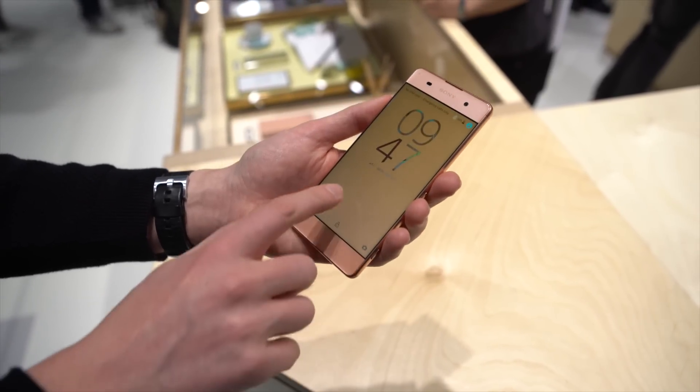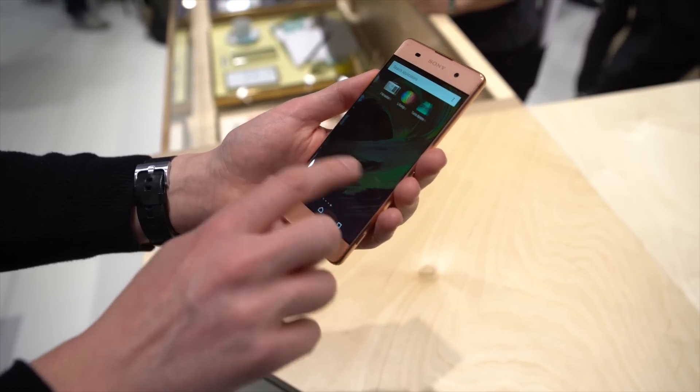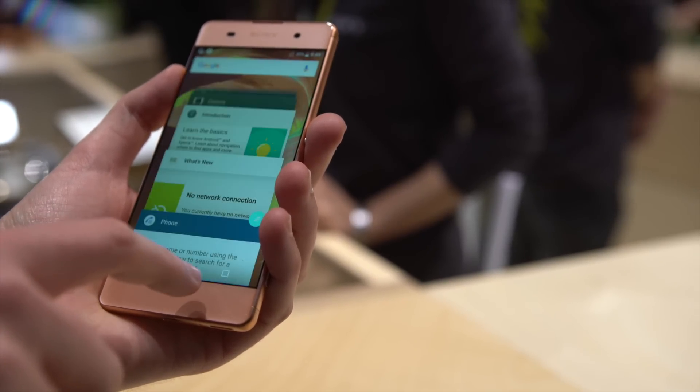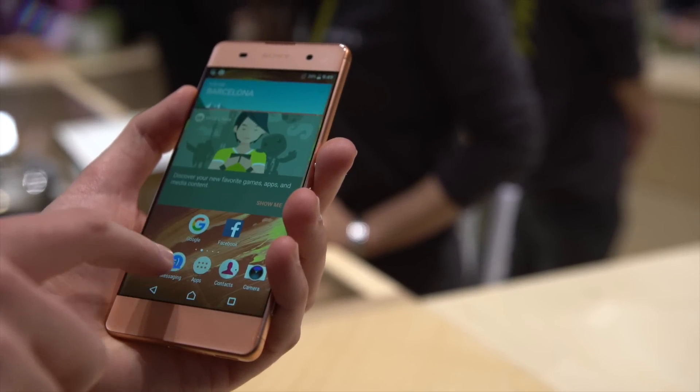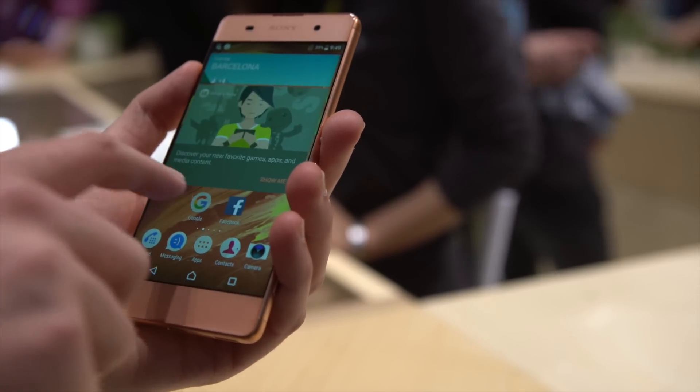Heading around the front, again a 5-inch screen, this time 720p resolution. With Sony's Marshmallow software, which looks a little different from previous iterations, but still isn't a million miles away from stock Android, as you can see here — with these stylized buttons and material-looking apps and all this good stuff.